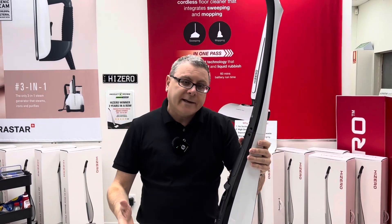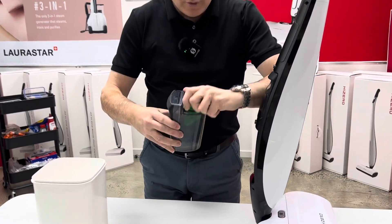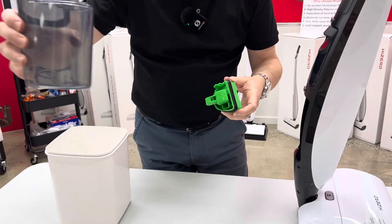Now we're going to show you how to clean the wastewater tank and the wastewater tank lid in your new F500. Remove the water, pop open the lid, tip that out and give that a rinse.